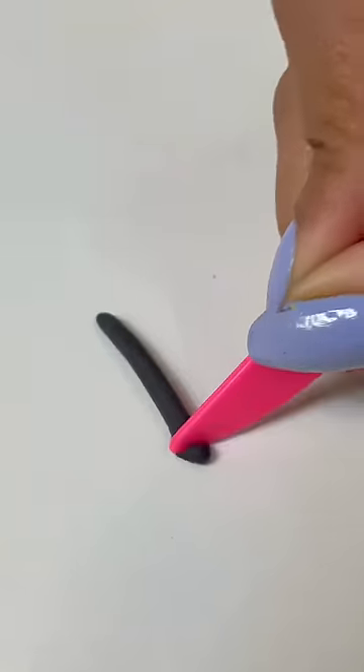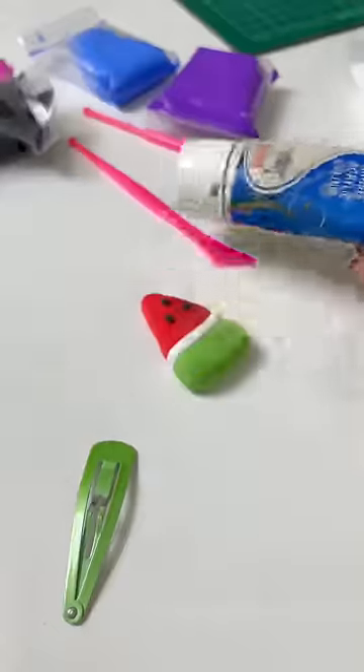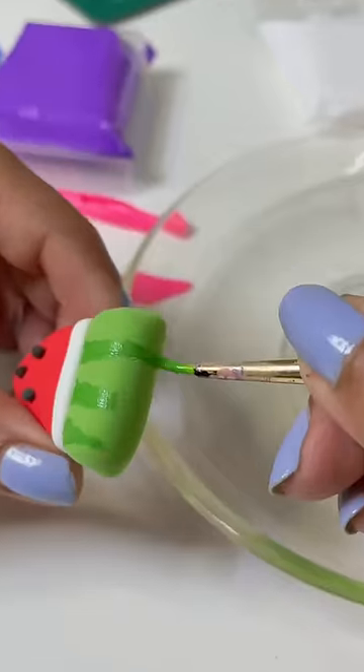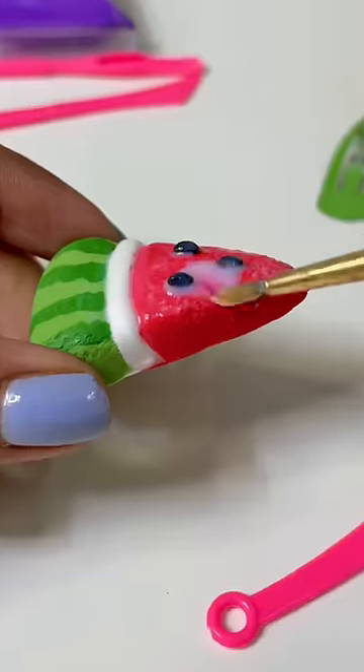I will start to make the watermelon's little seeds. Why don't I use acrylic colors to add more details? I will apply a lot of varnish coat. You can skip this step too.